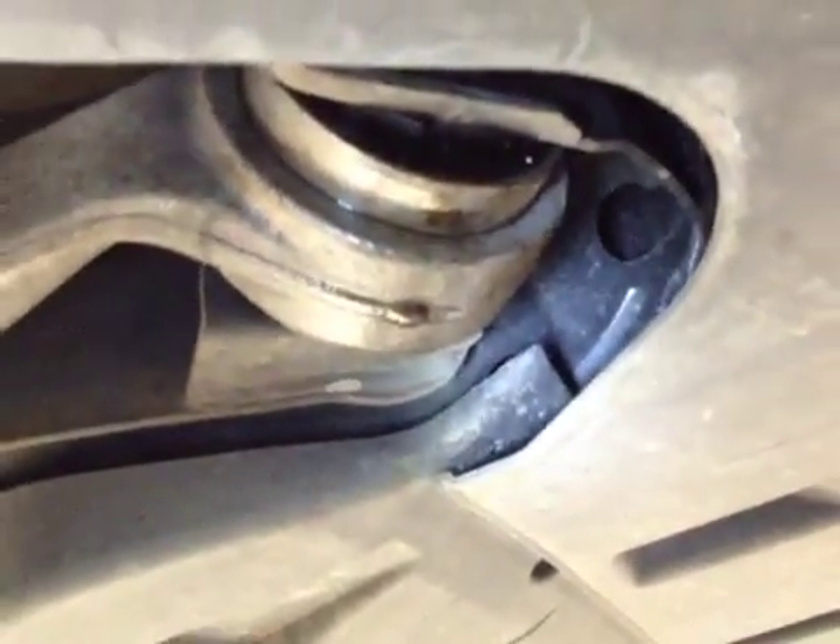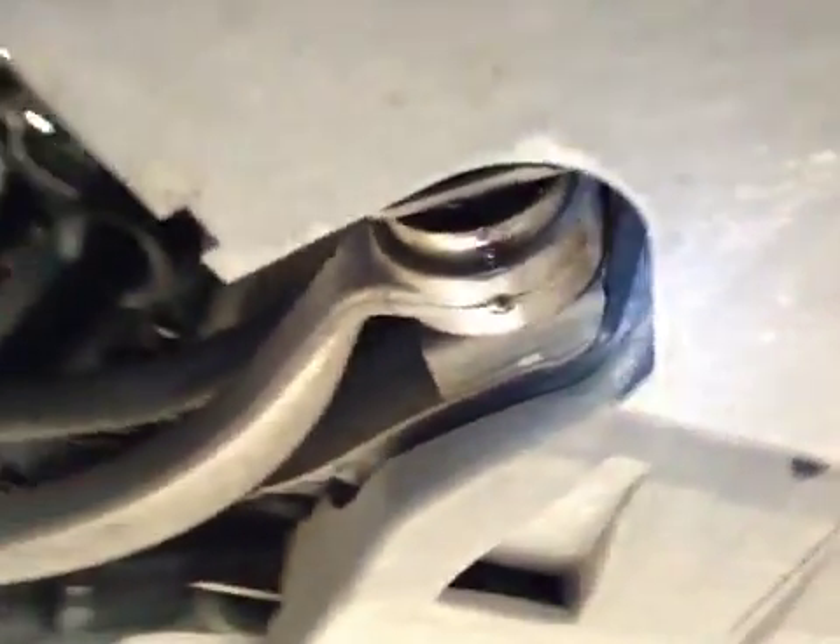Offside front lower wishbone bush is split and leaking oil, marked in red. Near side front lower wishbone bush is starting to split, marked in amber.